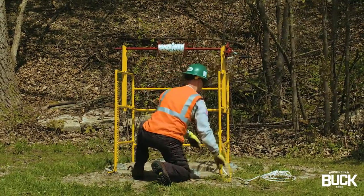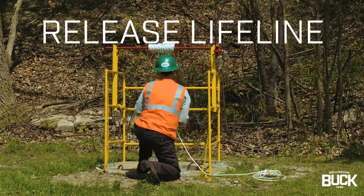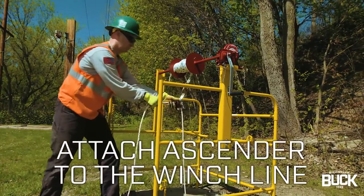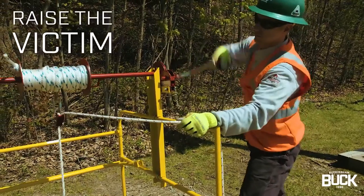If the need for a rescue arises, the attendant rescuer releases the lifeline from the manhole guard, attaches the ascender to the winch line, and proceeds to raise the victim.